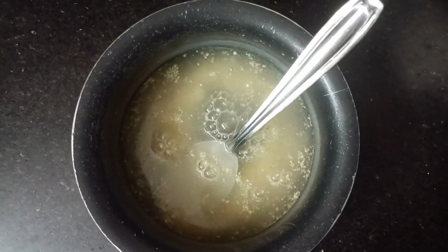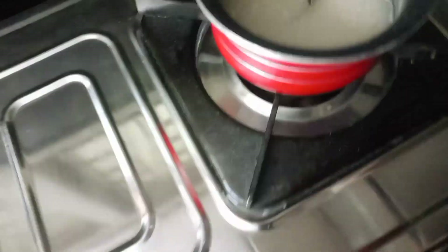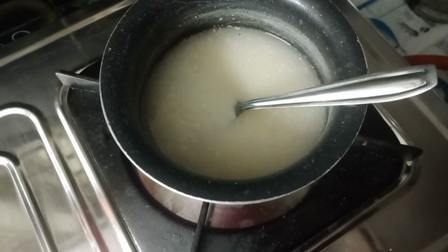Now, I am going to add half a glass of rice. I am going to add the ingredients and cook it in the oven on the stove. I am going to add the ingredients for a while.